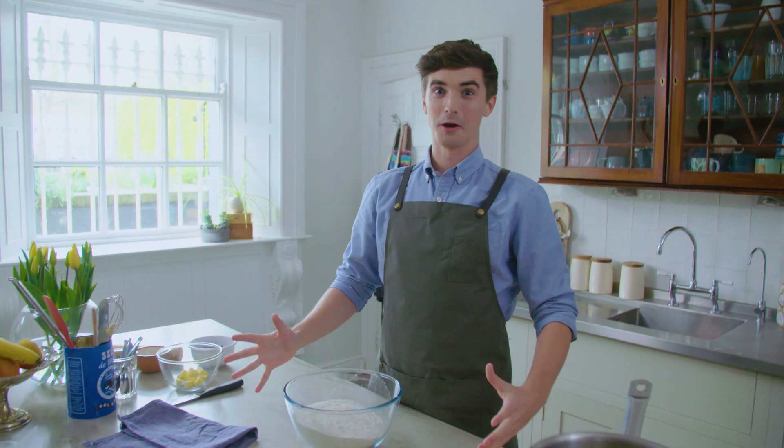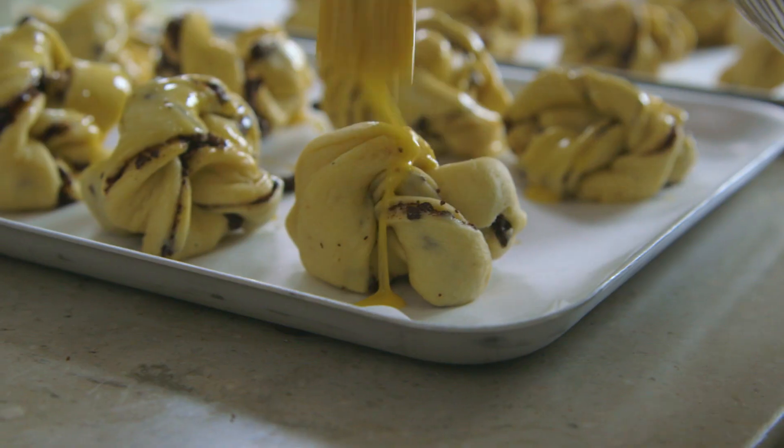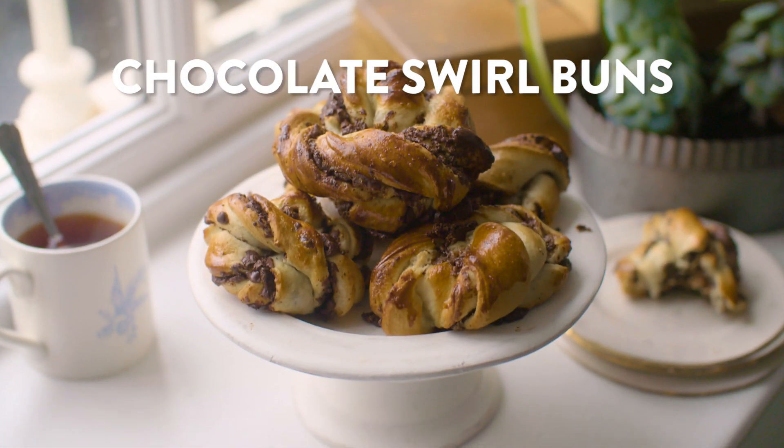OMG chocolate swirl buns! These little babies are so delicious and they are very easy to make. They've got gooey chocolate, beautiful sweet bread dough, and they are super tasty.